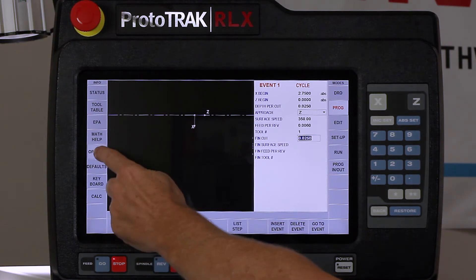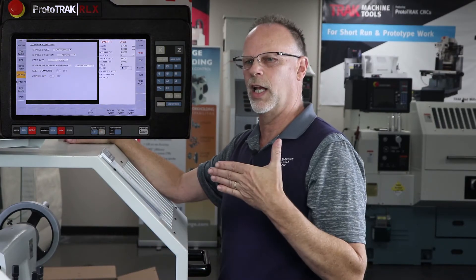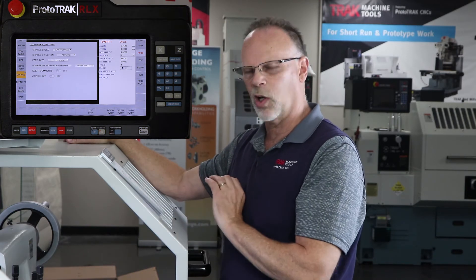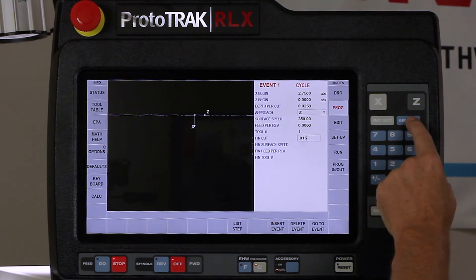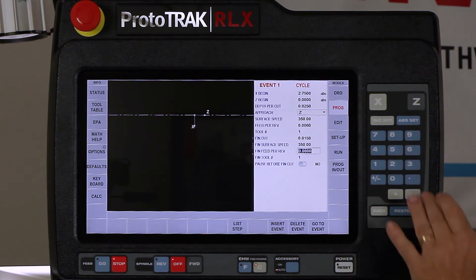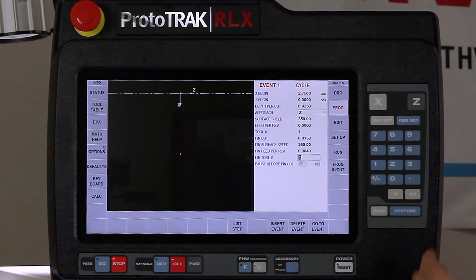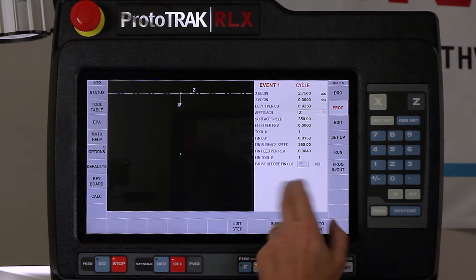I'm going to switch over to my options page. I'll add a Z finish cut - normally if I'm going into a blind hole I need one to control the finish on those steps, but since we're going all the way through the hole I don't actually need it. I'll change the Z finish cut to 15 thousandths, surface speed at 350, and feed per rev down to four thousandths using the same finishing tool. There's also a new option asking if I want to pause between rough passes and finish passes - that's something we couldn't do before. I don't need it so I'll leave it and swipe forward.